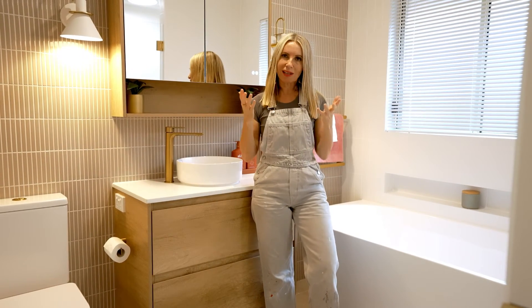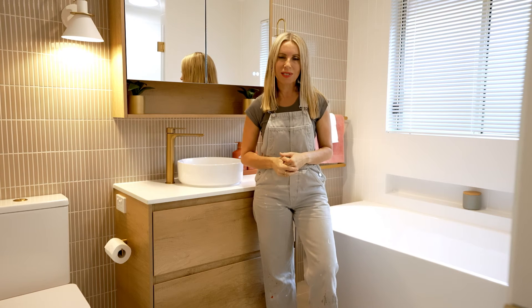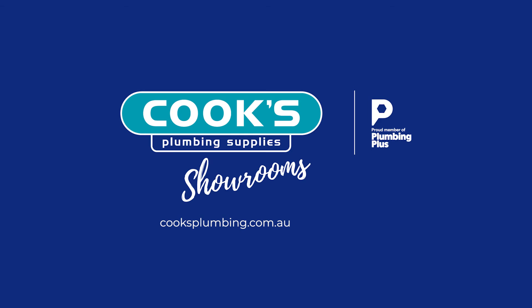The room still feels light and bright but we do have pops of colour here. This bathroom tip brought to you from Cook's Plumbing Supplies — hope you enjoyed it.